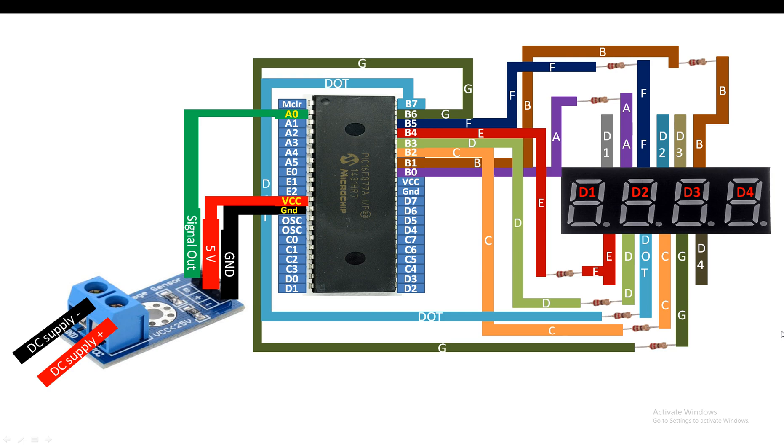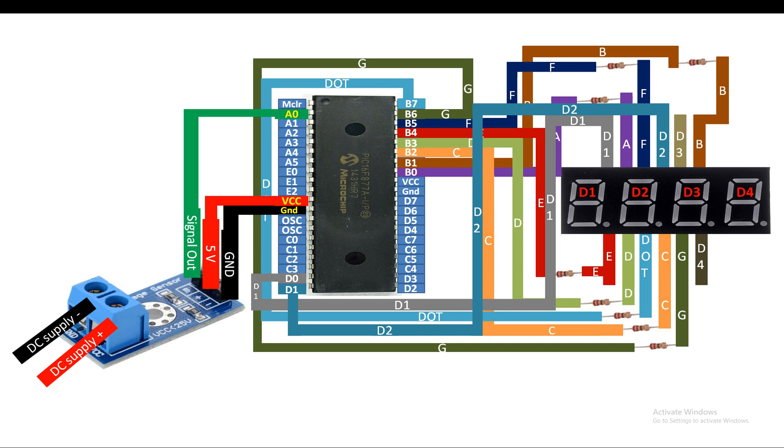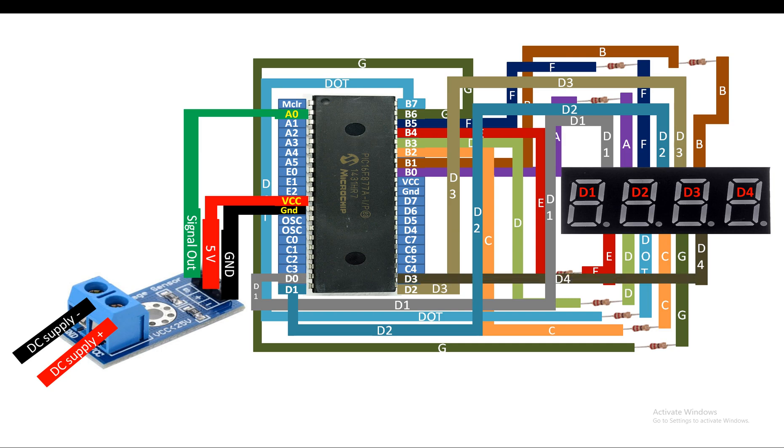Our seven segment is connected. Now for the digit pins: for digit 1 I will connect it to pin D0 - you can use any available digital I/O pin for this. For digit 2 I will connect to pin D1, that is pin number 20 of the PIC. For digit 3, pin D2 which is pin number 21. For digit 4, pin D3 which is pin number 22 of the PIC. Apart from these I will also use two LEDs - one will turn on when voltage goes above 5 volt and the other when voltage goes above 12 volt.